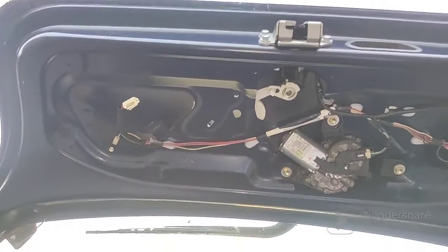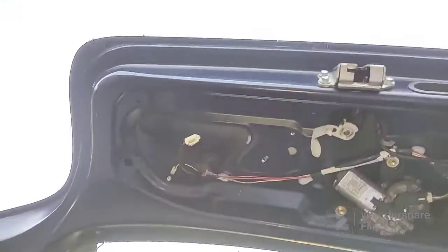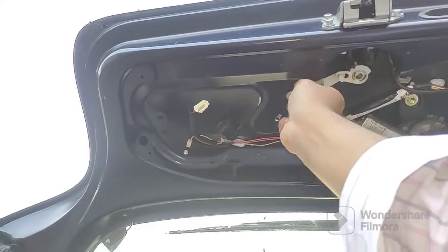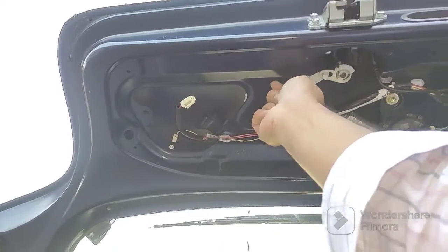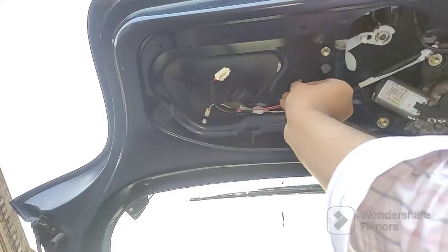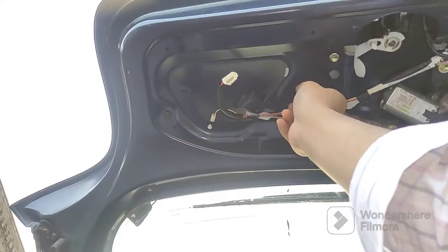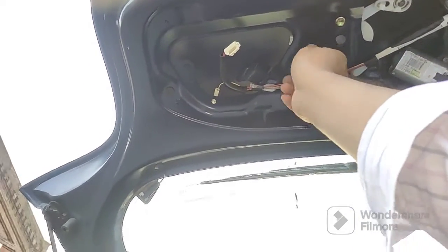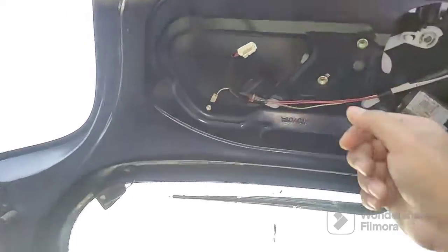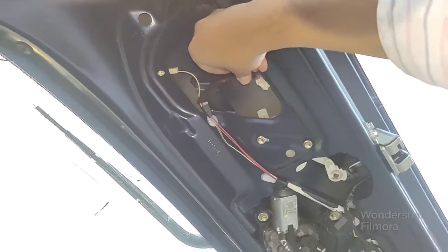There's a little marker there to tell you where to sit it, so slot it in there. Then get the two 10mm bolts and bung them in. Hand tighten them, and then put the connector in there.